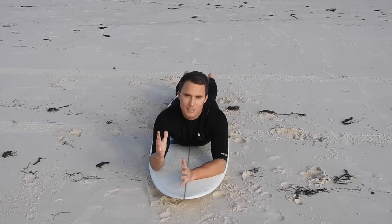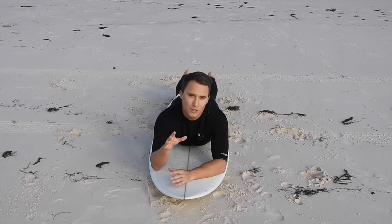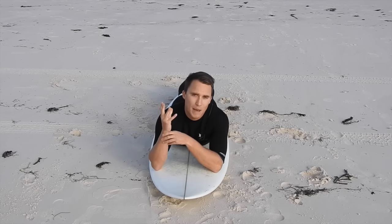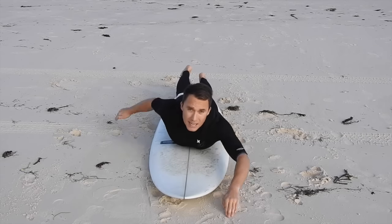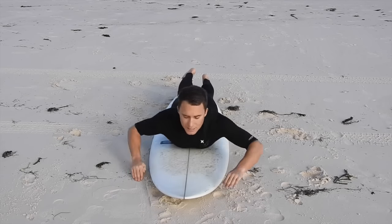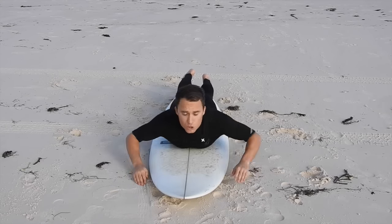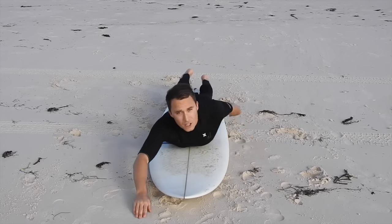The second thing we're going to address is how to paddle properly. We've got a detailed video on this on our channel, so check that out if you're interested. But just to touch on it now: you need to have cupped hands which will capture more of the water, giving you a more efficient paddle stroke. Use long strokes — just like freestyle swimming, long hard strokes. Also notice that my arms are close to my body, close to the surfboard, which gives me more control rather than being wide out.